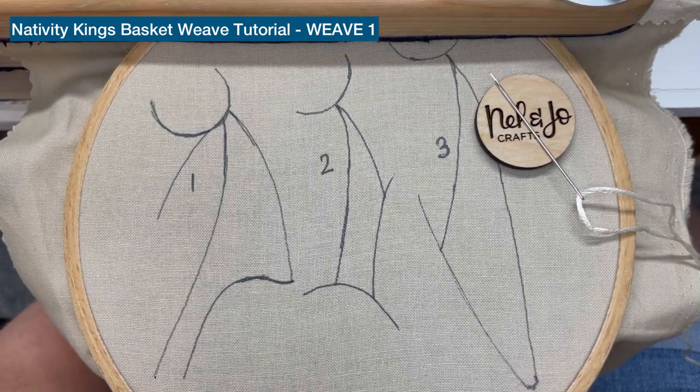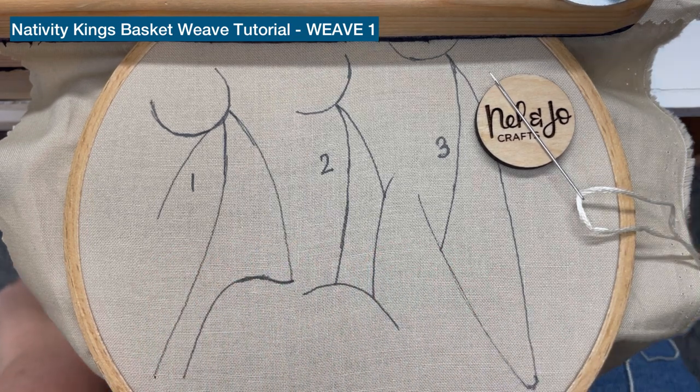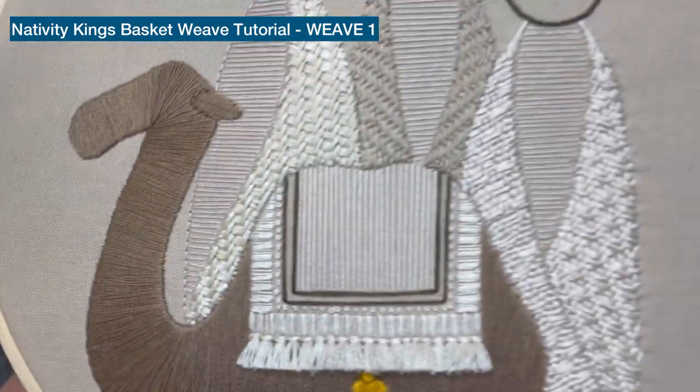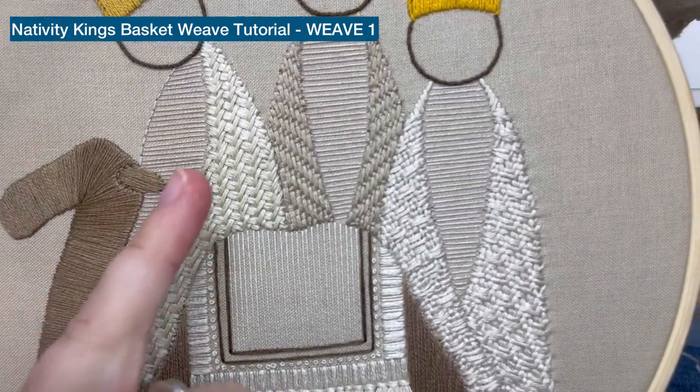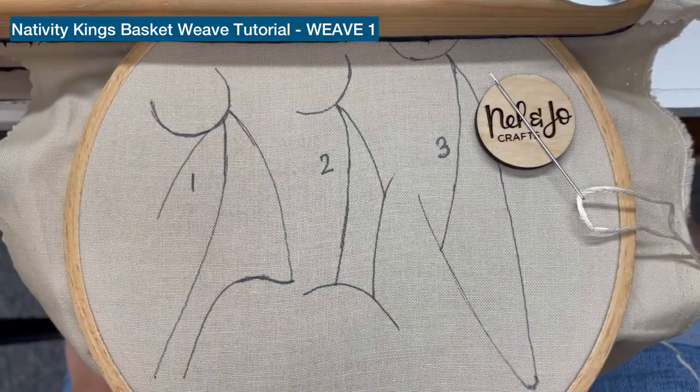Hello! This is Ashley with Nell and Jill Crafts and today I'm going to show you how to make the three different basket weave stitches for our King's Hoop in the nativity. You can see here I've got three different weaves for each of the Kings — they each get their own kind of robe.